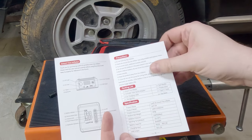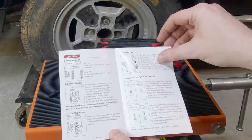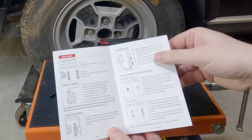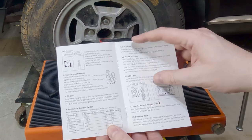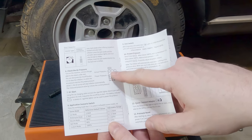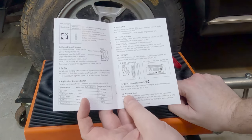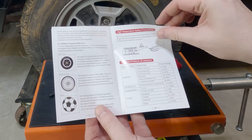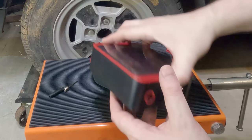We have precautions. It goes over the buttons, goes over charging, goes over connecting the pipes and tubes, goes over the ball inflator. You can just check the pressure. It gives you some standard ranges for inflating and tells you how to reset the pressure. All right, let's get this thing out and take a look at it.